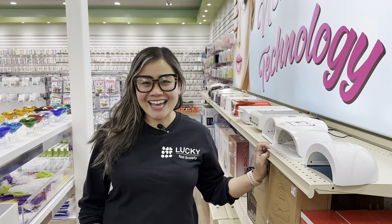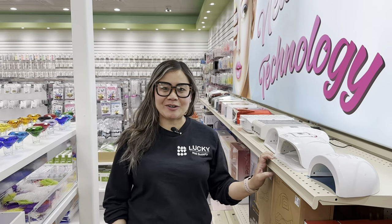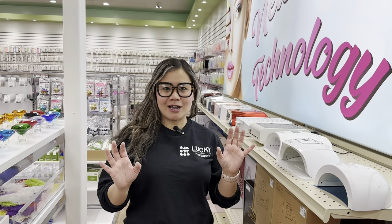Hi everybody, I'm Jackie at Looking at Supply in Austin, Texas. I am going to talk to you about how to select the best lamps when it comes to doing gel nails. We have so many varieties of gel lamps in our store, so here we go.